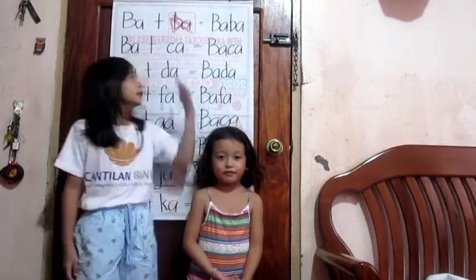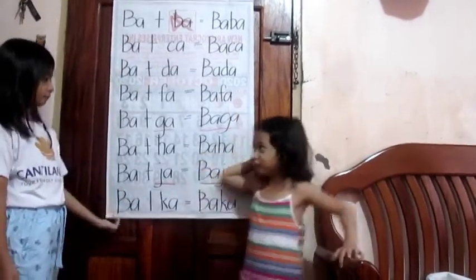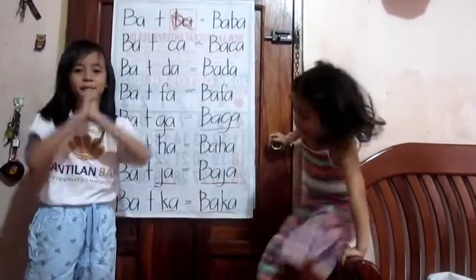And we are two here to learn, and also to learn Alika to do this. Read. Read. Out.